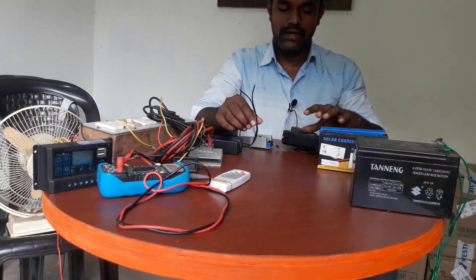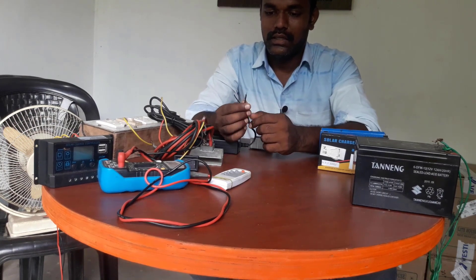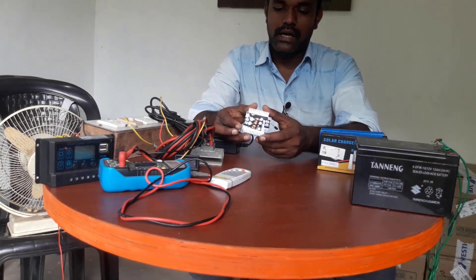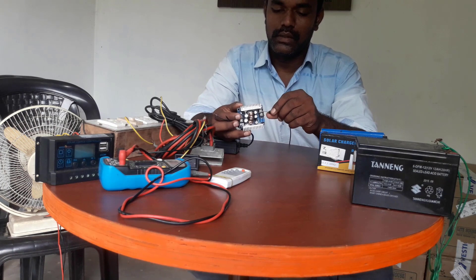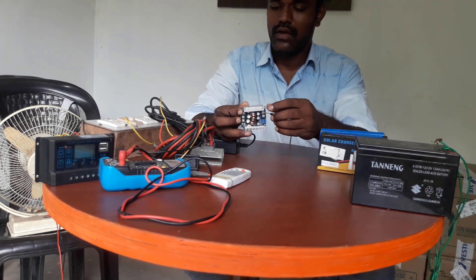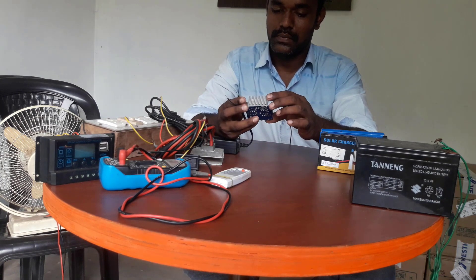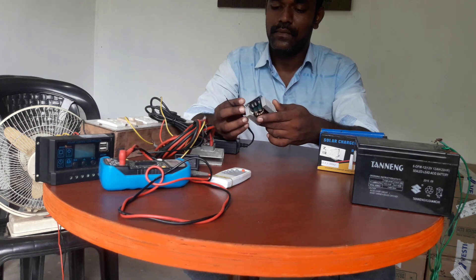Now we have to use a solar converter. We are going to use a step-down board. This is a step-down board. The voltage is increased, then the voltage is reduced. So we are going to change the voltage.